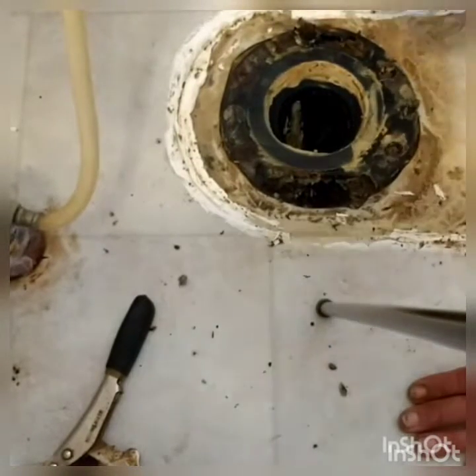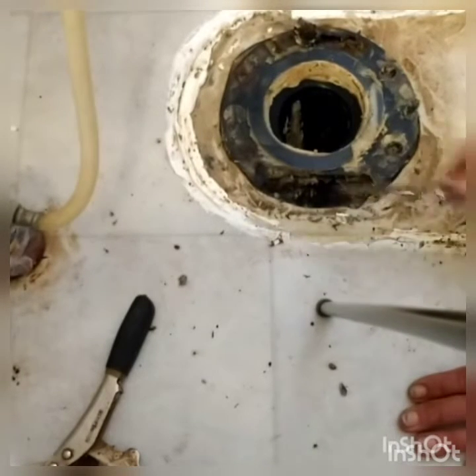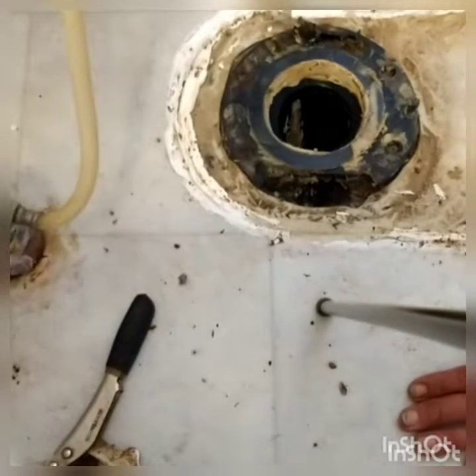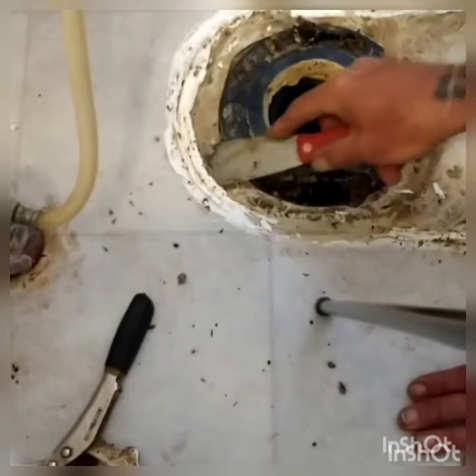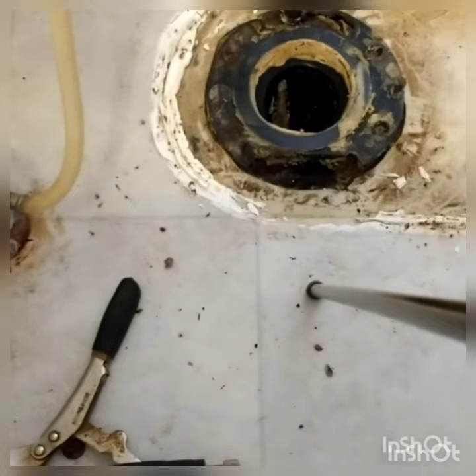I got all the wax ring and everything scraped out, most of it. There's a broken piece right here — they filled it in with silicone. I don't know what they thought, but I'm just going to cut the linoleum out and see what it looks like underneath.